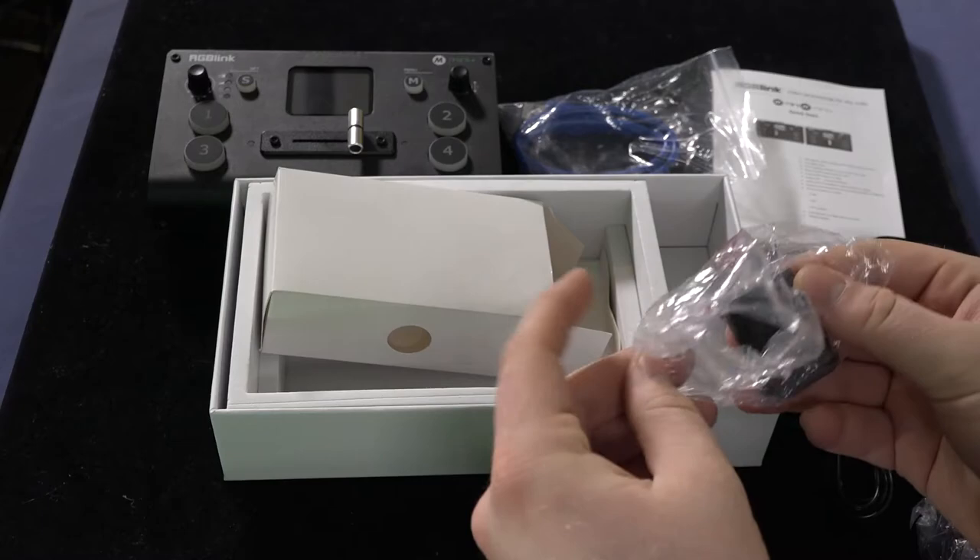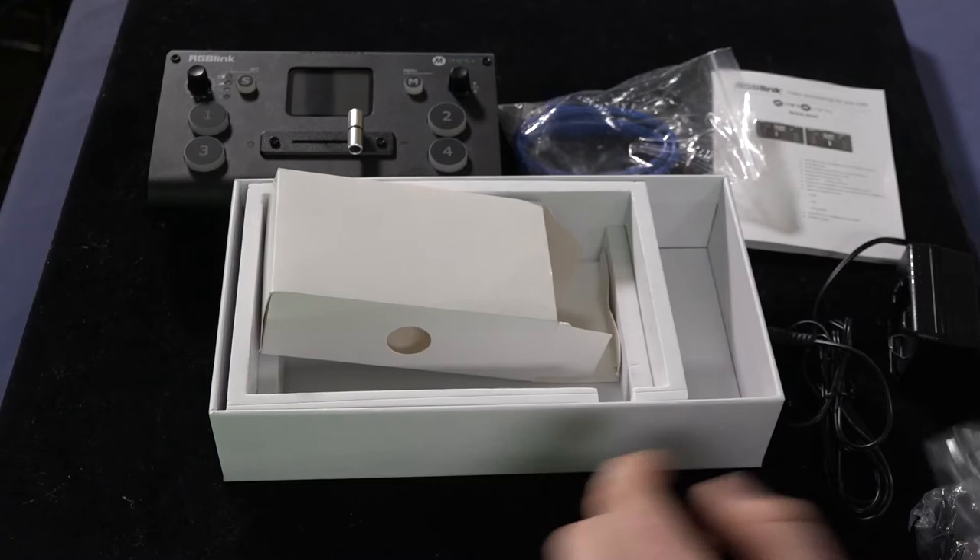You don't have to worry about it getting torn out. Last but not least, you have your power adapters themselves so you can plug them into the wall — here is one, and here is another.